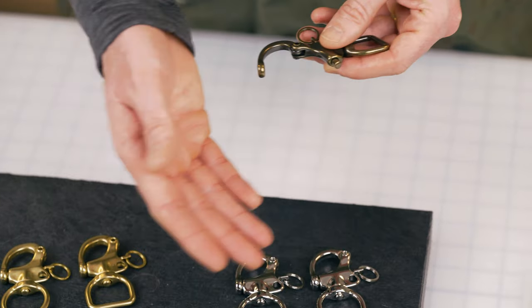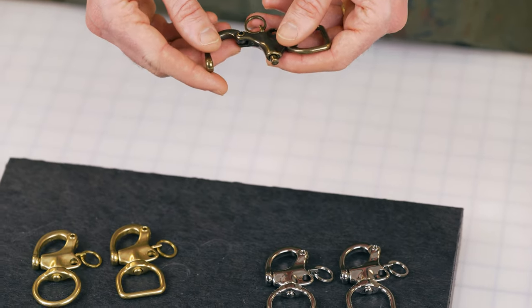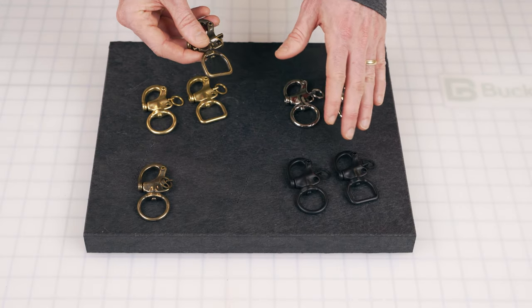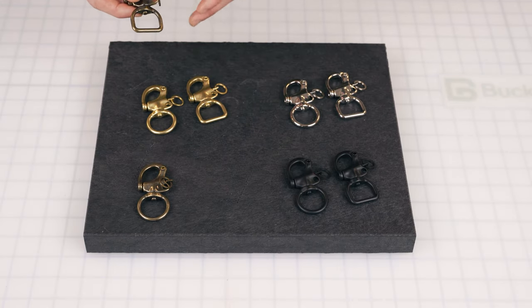We've made it in solid brass in a variety of finishes. Generally in the market they're made out of steel or iron and come primarily in a steel finish. We've done it in PVD black, matte, antique brass, solid natural brass, and nickel plate.